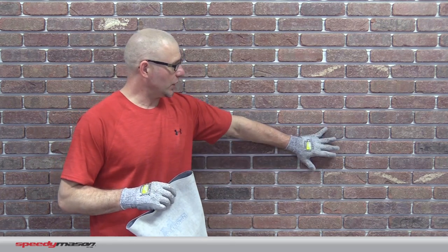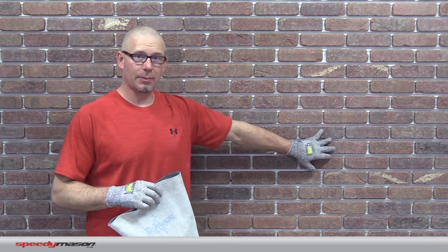Hey everybody, I'm Tony Zak, National Sales Manager for Speedy Mason, and today I want to talk about how we bag in between the joints for our peel and stick application.